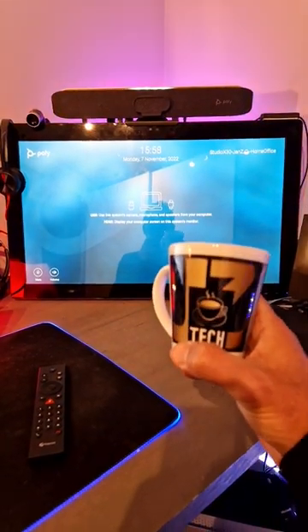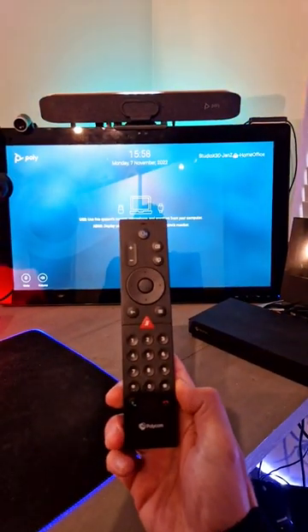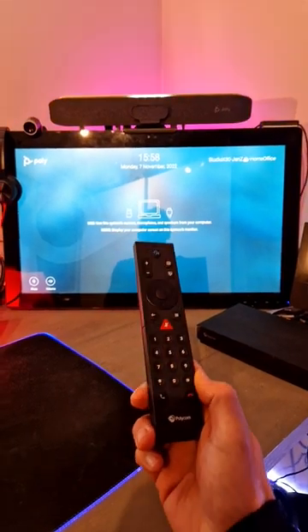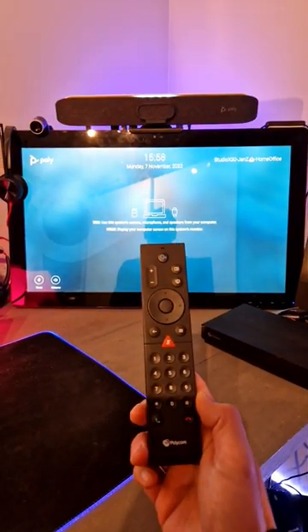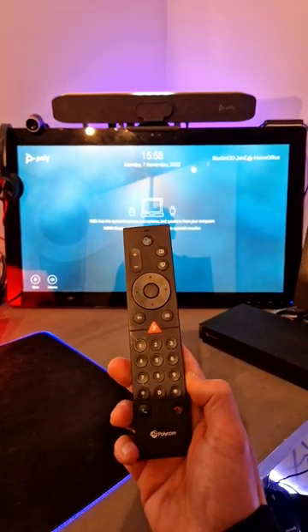Hi, welcome back to a brand new coffee tech tip with Jan. Today I want to show you the use case where you have a Bluetooth remote. So if you have a Studio X or G7500, you don't have a touchscreen, you don't have the TC8 — you can always use the Bluetooth remote.